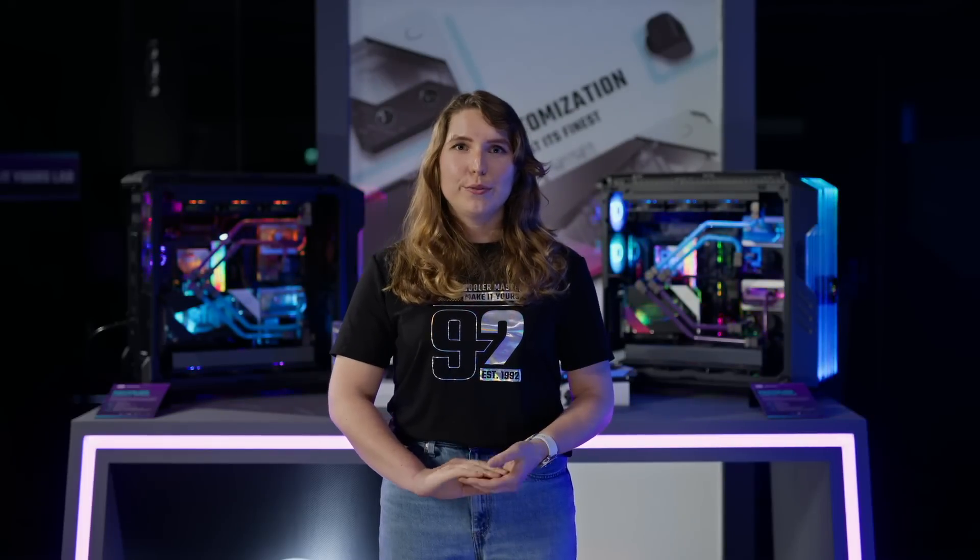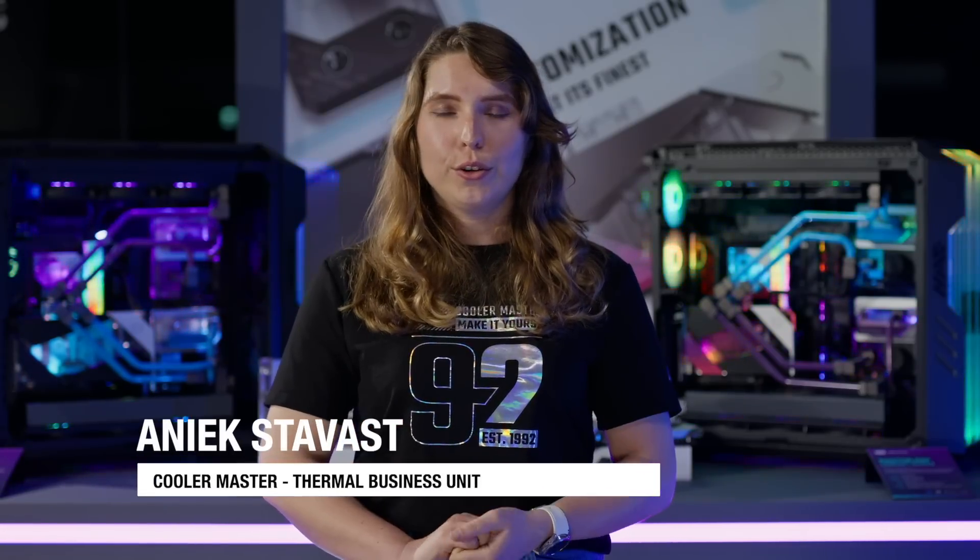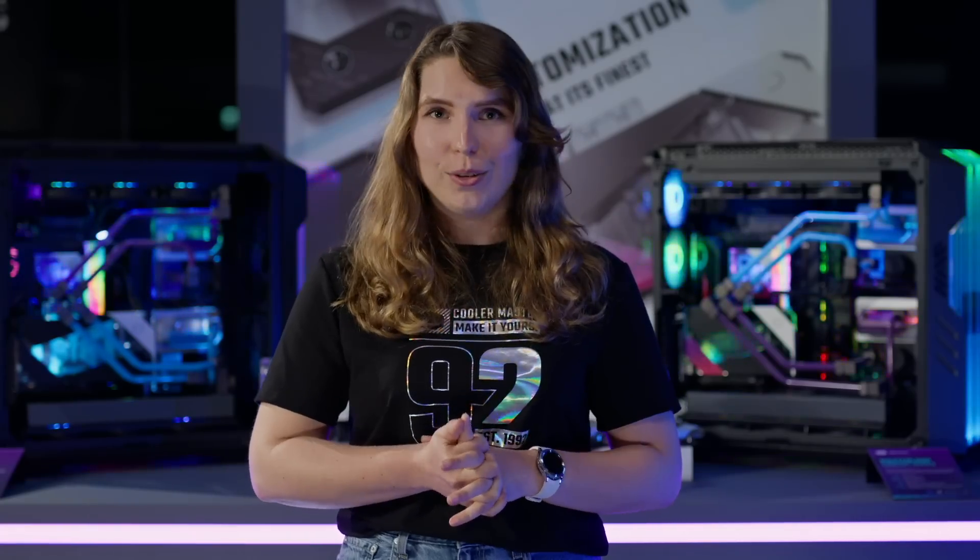Hi guys! We're here at Cooler Master for Computex 2023. My name is Anik, I'm Marketing Manager for the Thermal Division, and I'll be giving you a sneak peek of our new DIY liquid cooling products.